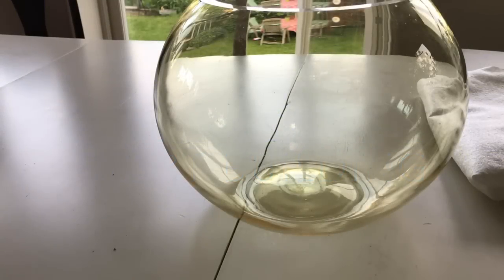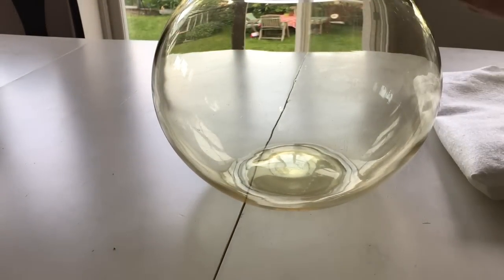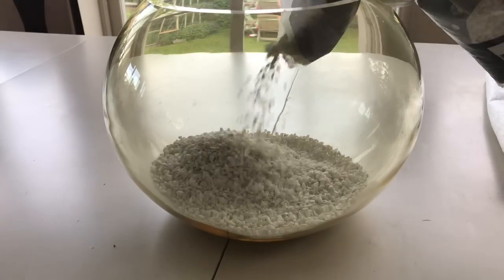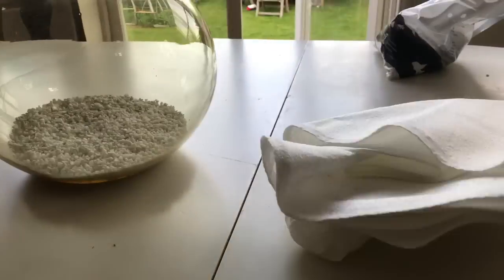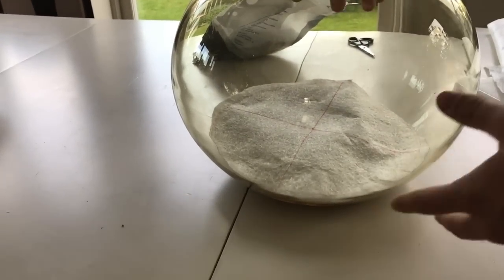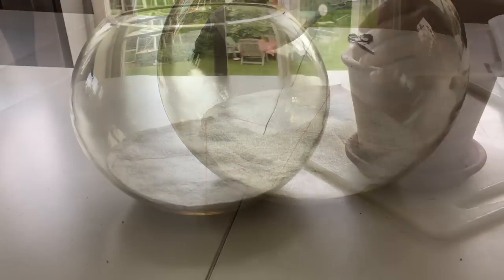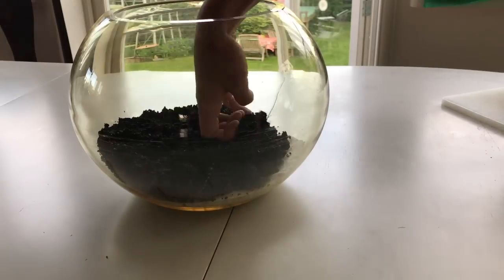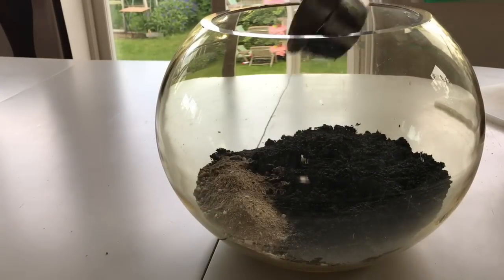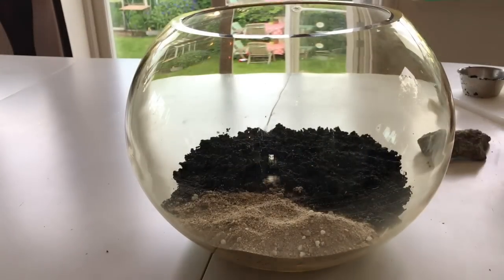Now we start creating. It all starts by pouring whatever substrate you have chosen — I chose aquarium gravel — into the container and evening it out. Then we cut a fitting piece of the substrate divider and put it in the container so that it covers the entire false bottom. Now it is time to add the dirt and even it out to create your own landscape. I also decided to add sand for the ants to dig into, so they can choose between two substrates to make their nest in.